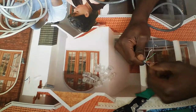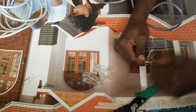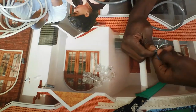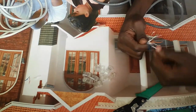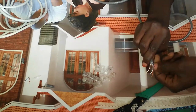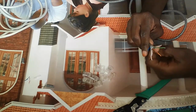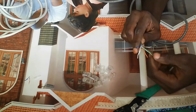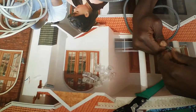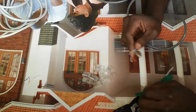In crimping, you must be sure of the color coding and the type of crimping. We have straight-through and we have crossover. In this lesson today, I'm going to show you the crimping of the straight-through. After separating the pair of cables, you have to straighten them so that they lay flat.